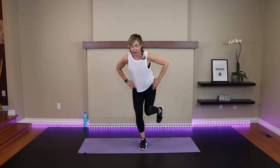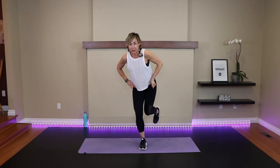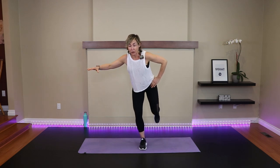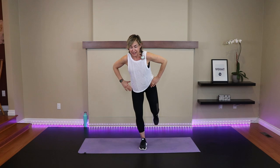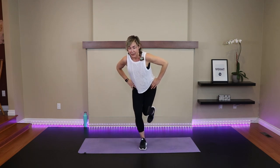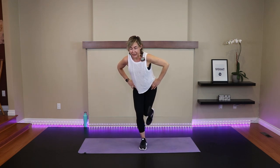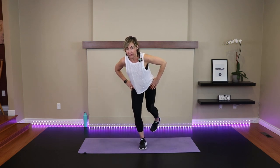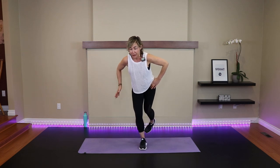Hold on to something if you're all over the place for balance. But we want to progress to being without any support — freestyle. And if you can, you can straighten the leg to make it harder — the longer the lever, the harder it is. So it's internal rotation to external. Last two, one more. You'll feel the other leg fire up.